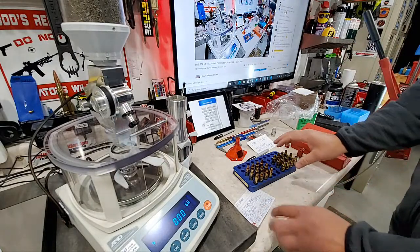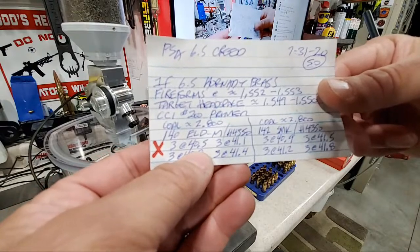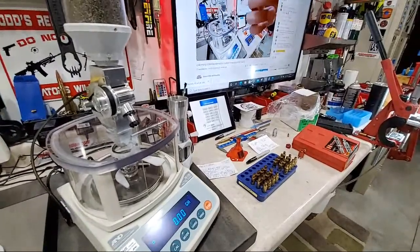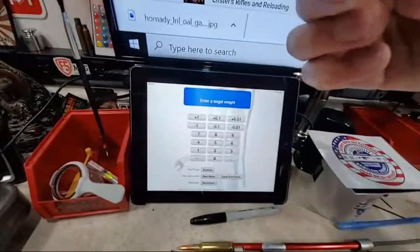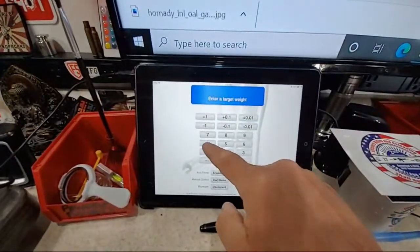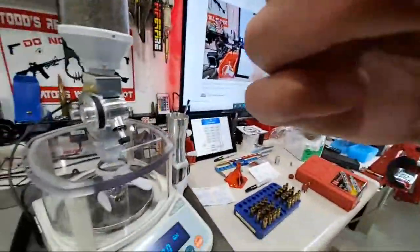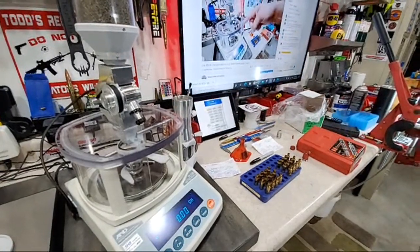We're starting out dropping powder for the Hornady ELD bullets at 40.5 grains of H4350. I'm going to enter 40.5. When I hit this, it will automatically throw a bulk weight with the powder drop and then trickle it off with the trickler automatically.